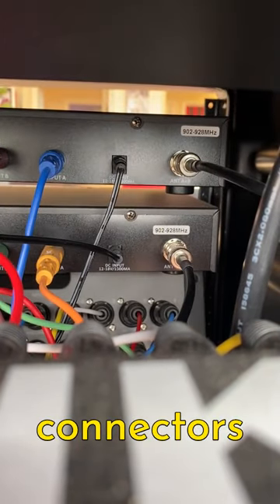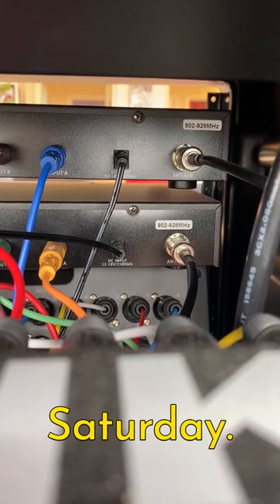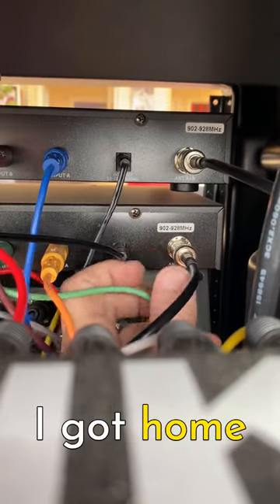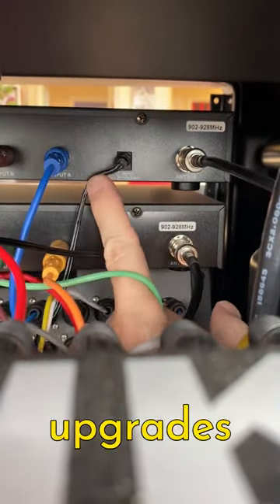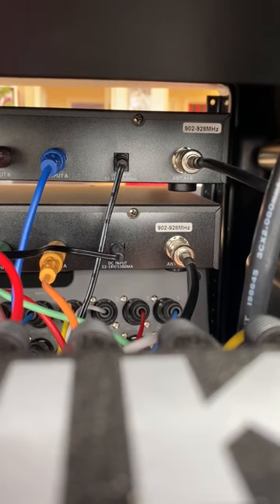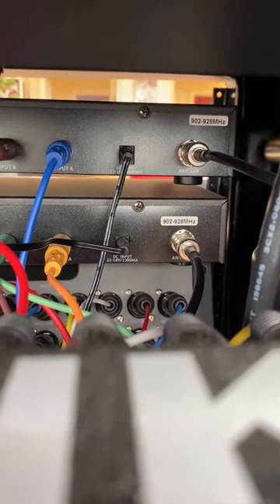These guys here are my nemesis — these are the little power connectors running power to these units. We had a show last Saturday when inexplicably halfway through the set me and the bass player lost our in-ear monitors. When I got home I found that this connector had wiggled out. So one of the upgrades I'm going to be doing is securing these so they can't wiggle out — lesson learned.